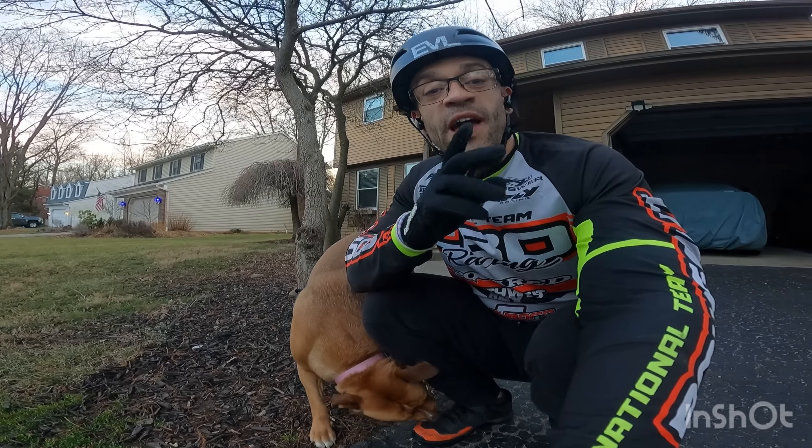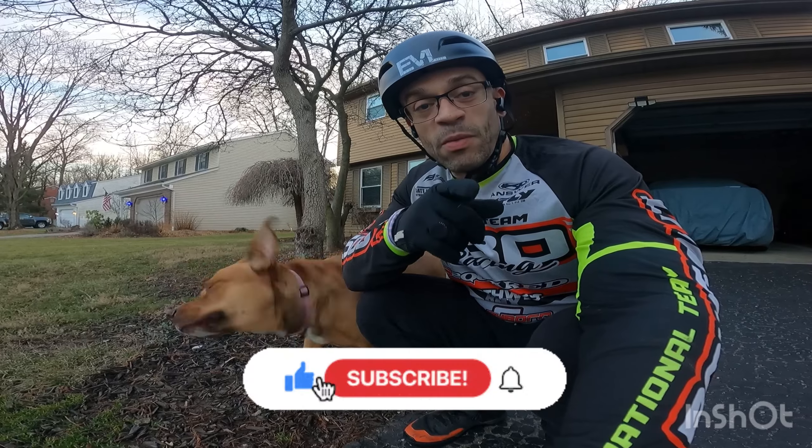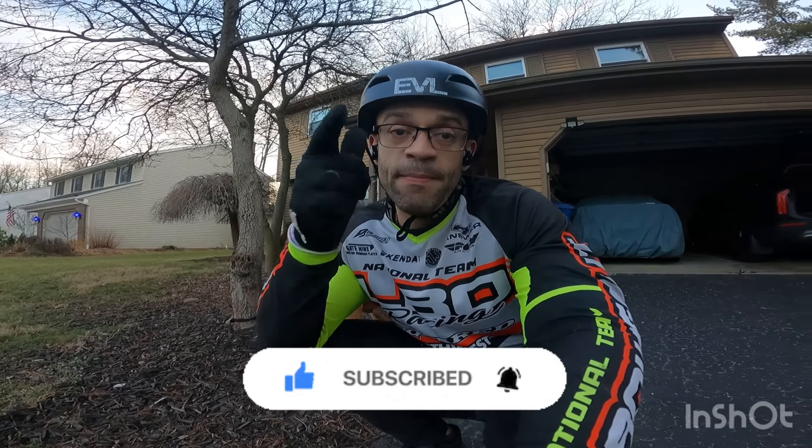I will see you at Blue Ridge National here — 2024. Good luck, stay rubber side down. And like every vlog, I want you to like, subscribe, share, hit that bell notification. See you next time.